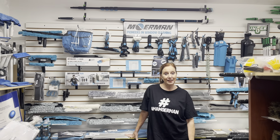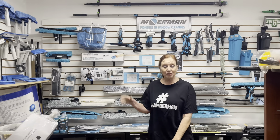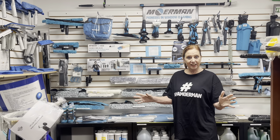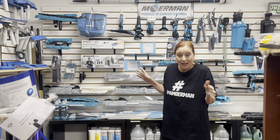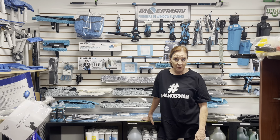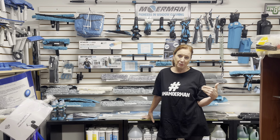Hi, Randy with Window Magic Supply. I just have to make a slight apology. I'm looking through my YouTube videos and all you see is me standing there in front of a product. I am so sorry you got to look at this mug all the time. This is the only mug I got. We have amazing people that work here at Window Magic Supply, but no one wants to do the videos. So you're stuck with me. I apologize.